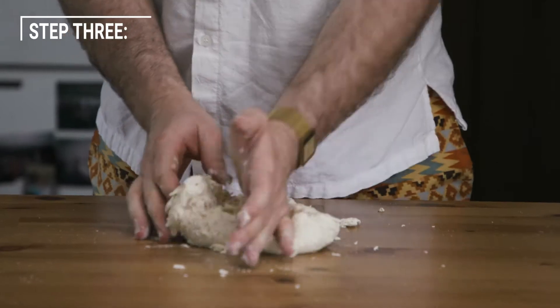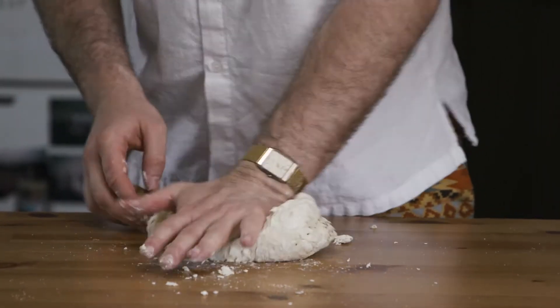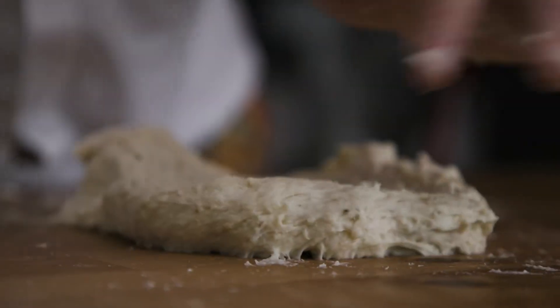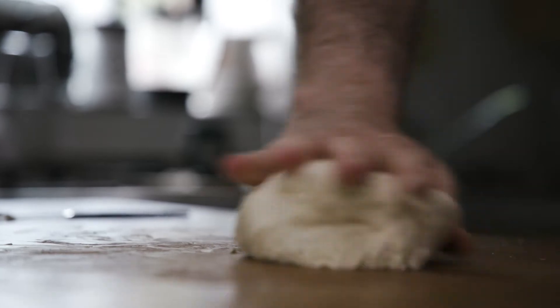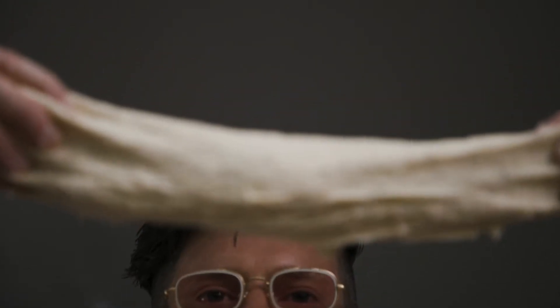All right, and then just let's start working it, man. Just start working it, bring it together. It's going to be a bit squishy to start with, and it's going to come together quite nicely, I think you'll find. Halfway through, it's starting to smooth out a bit.